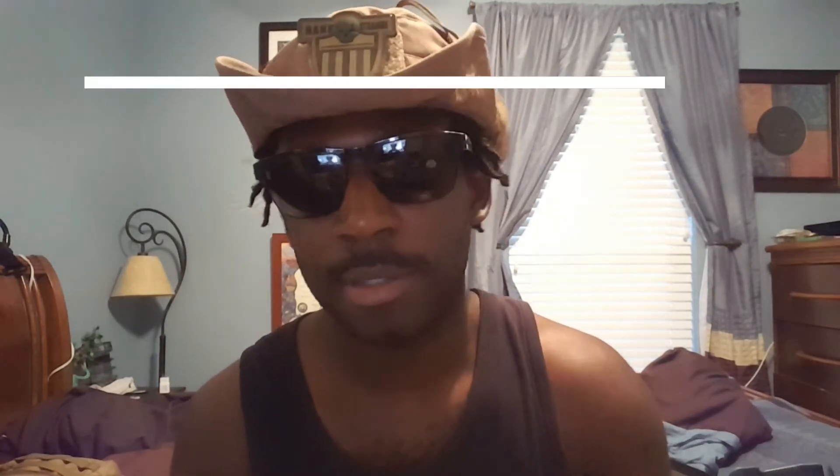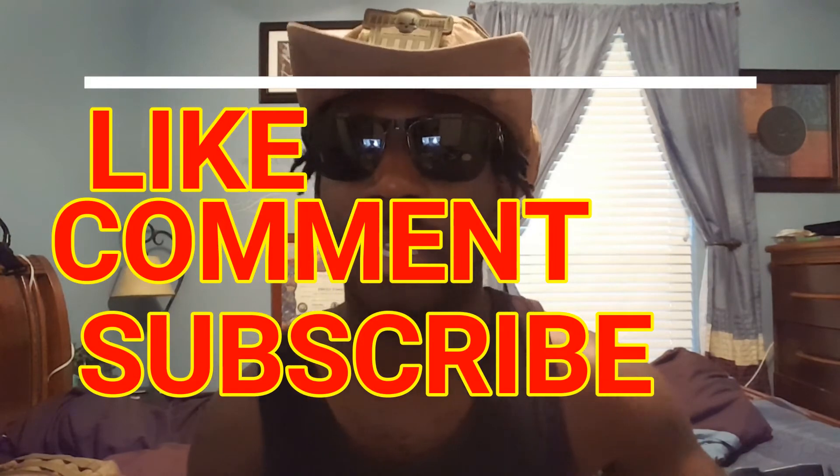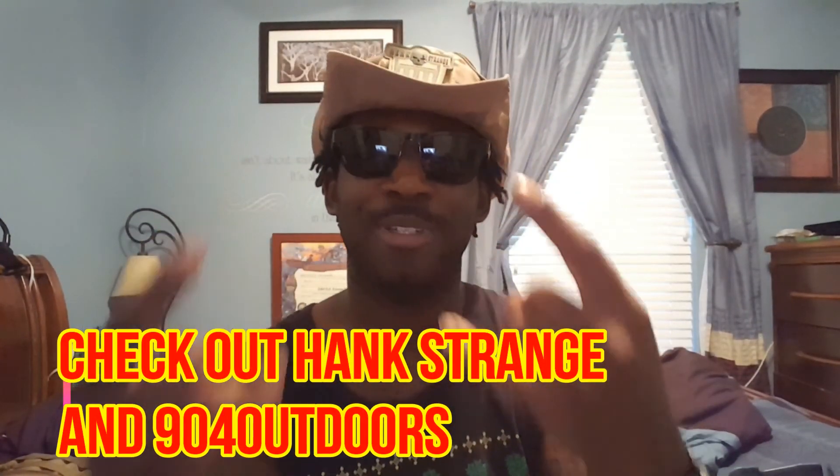I hope you enjoyed the video. Give me a thumbs up if you liked it, subscribe if you haven't, and comment if you want to leave some helpful tips — put it down in the box below. I actually like to learn from you guys and get some good knowledge. As always, be safe, have a nice day, and shoutout to Hank Strange for the patch and shoutout to NATO for Outdoors.